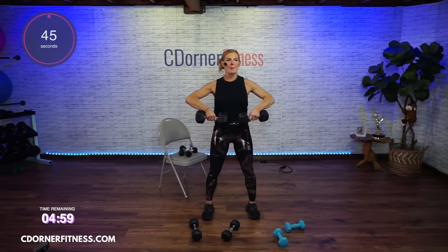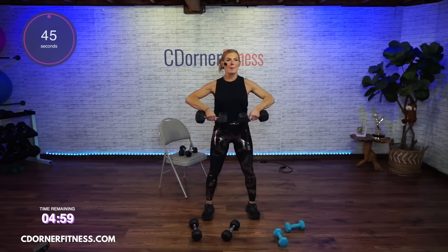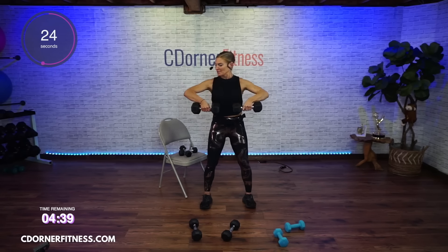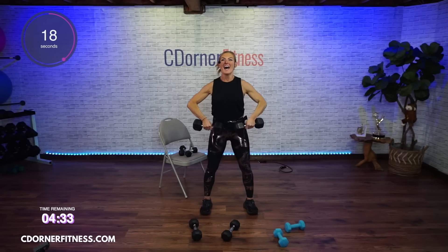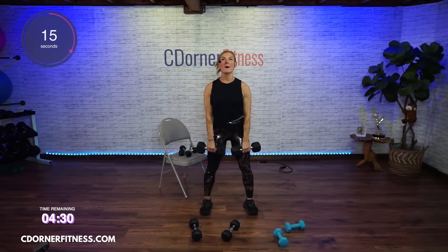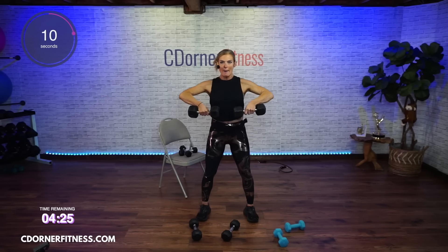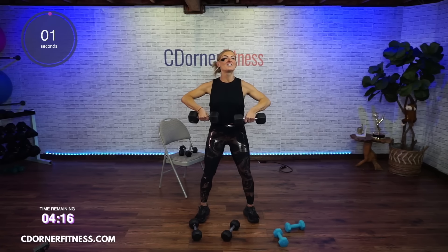All right, let's go. Up. Keep going — elbows lead. You're not bending your wrist. Pull up. You can do this, everybody. And stop. Shake it out.